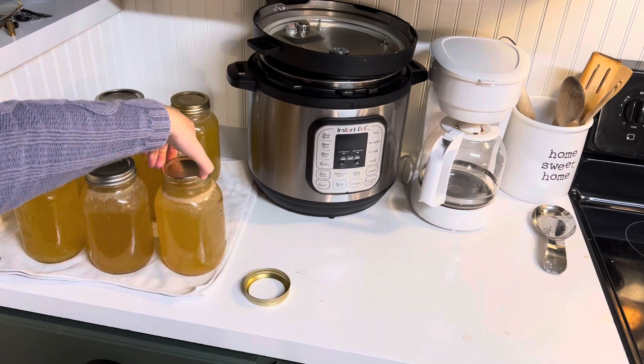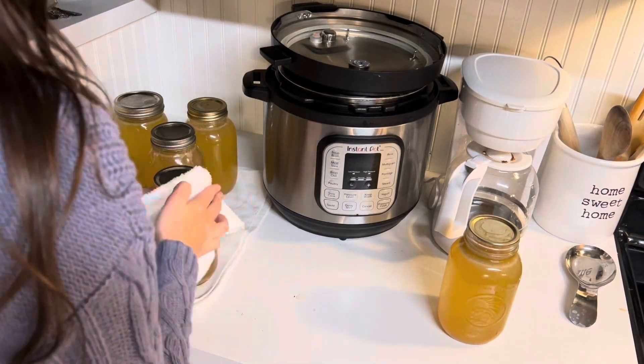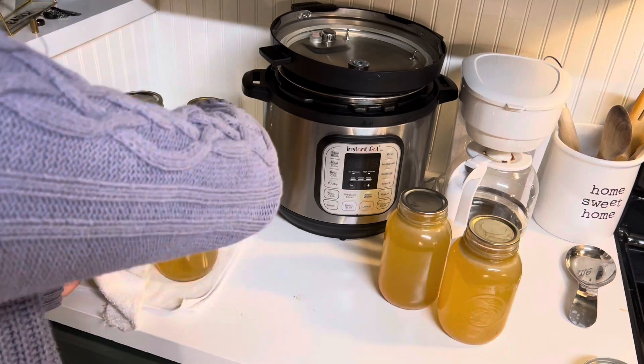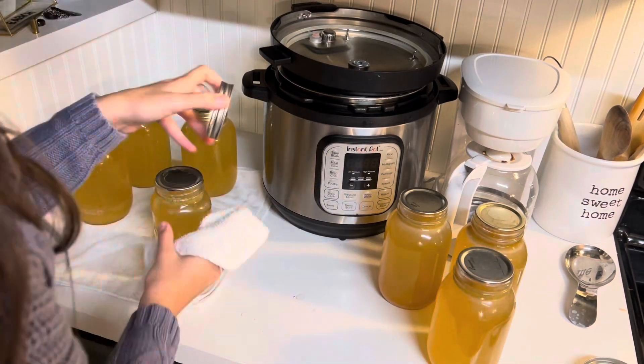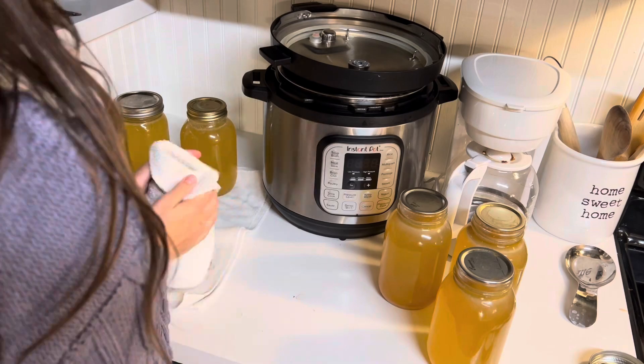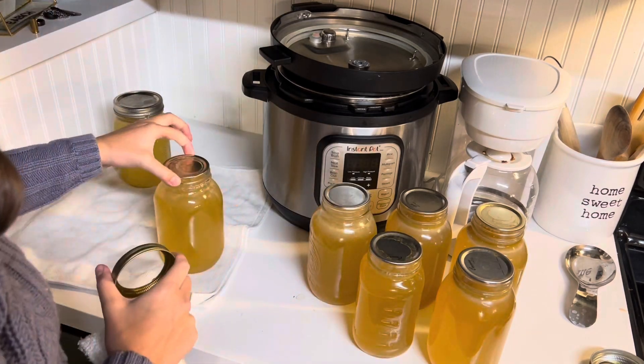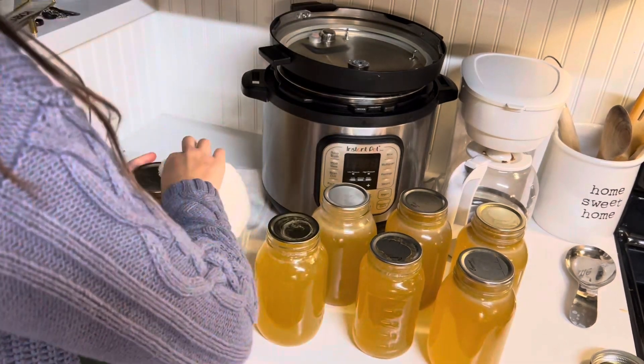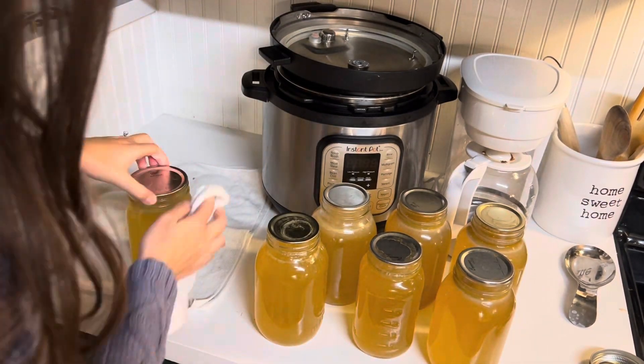About 24 hours later, I got to take the rings off and check the seals, and every single one of them successfully sealed, which I'm so incredibly happy about. I'm just giving the jars a good wipe because they do have a little bit of fat from the bone broth siphoning off, so the jars are just a little slippery.